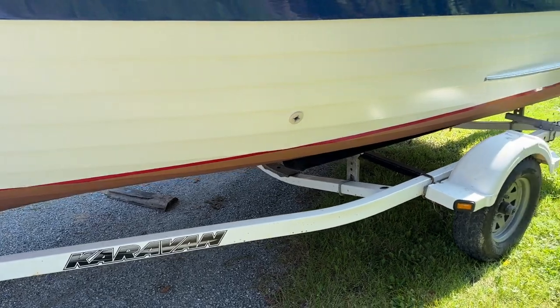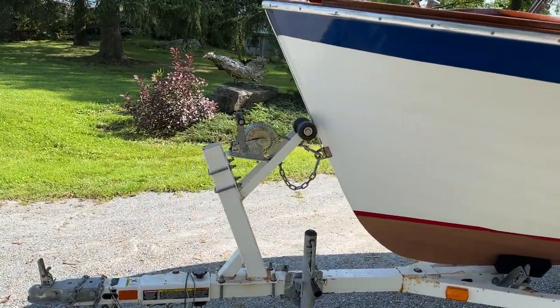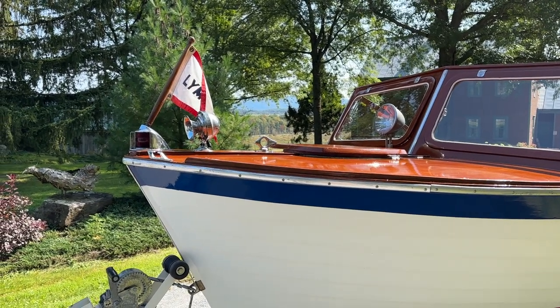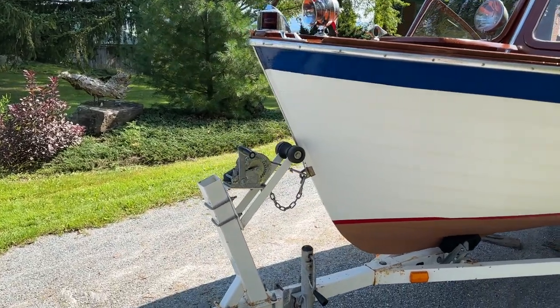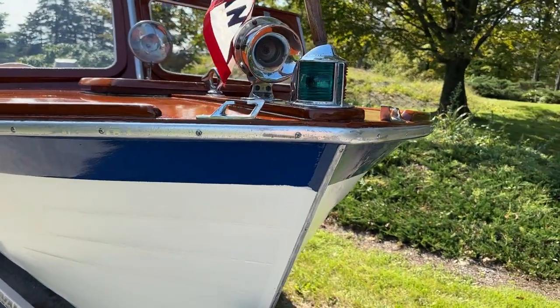Her caravan trailer, as you can see, is really in excellent shape. She comes registered in New York with current registration, a title, and all the correct hardware.